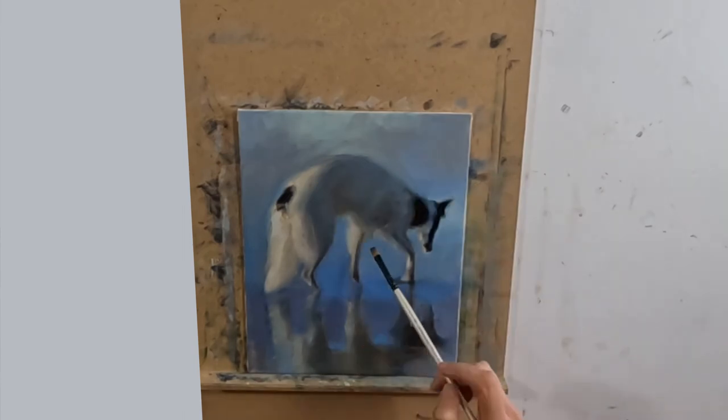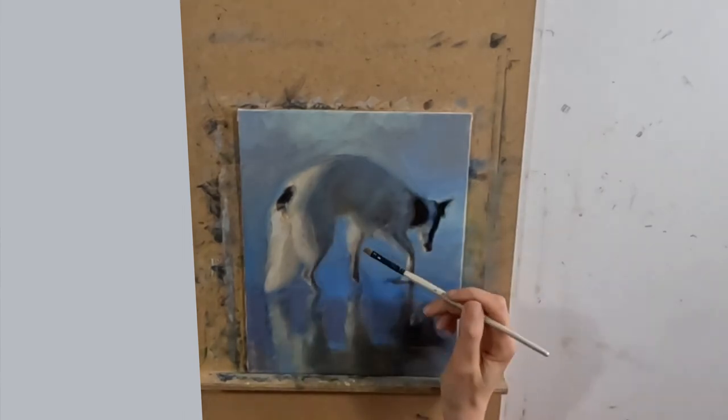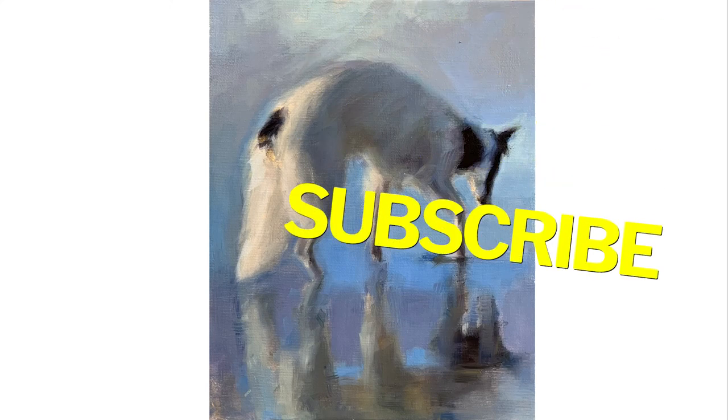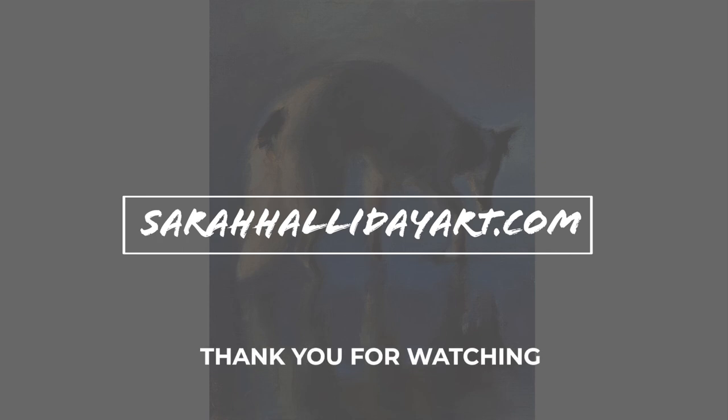This ensures a much more harmonious painting. This is the finished painting — I hope you've found today's video useful. Please like and subscribe if you can, and check out my website sarahhallidayart.com for more details on the online classes I run and examples of my work. Thank you for watching and see you for the next one.